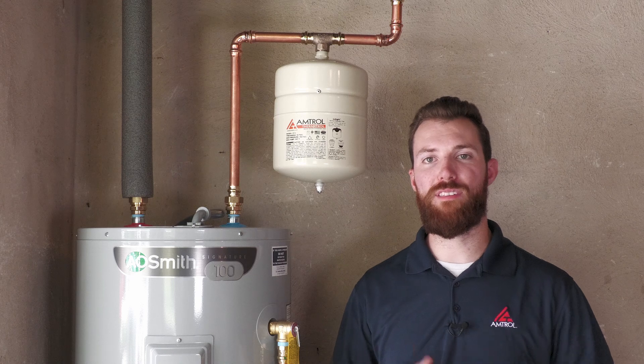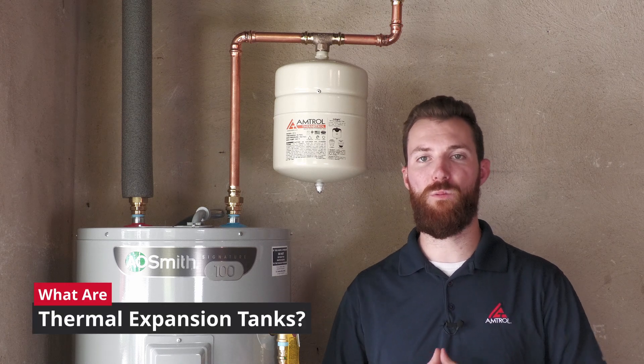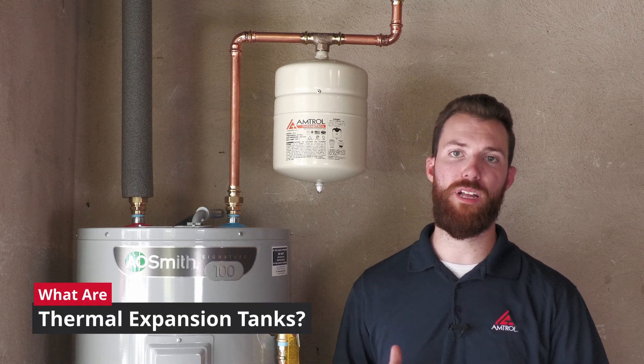Hello everyone, my name is Brady from Amtrol, and today I want to answer a common question that we get: what is a thermal expansion tank and what is it utilized for?